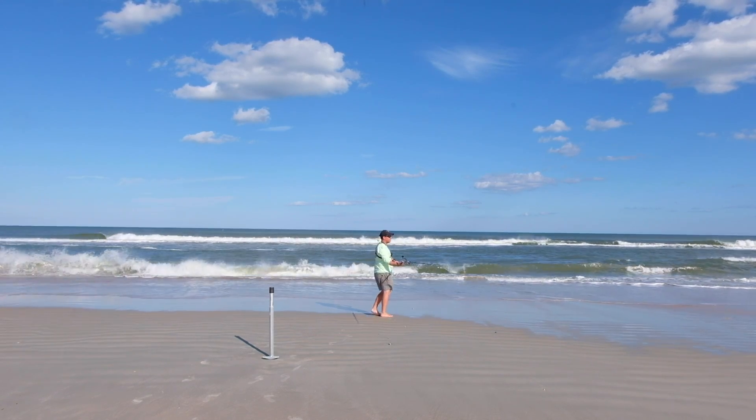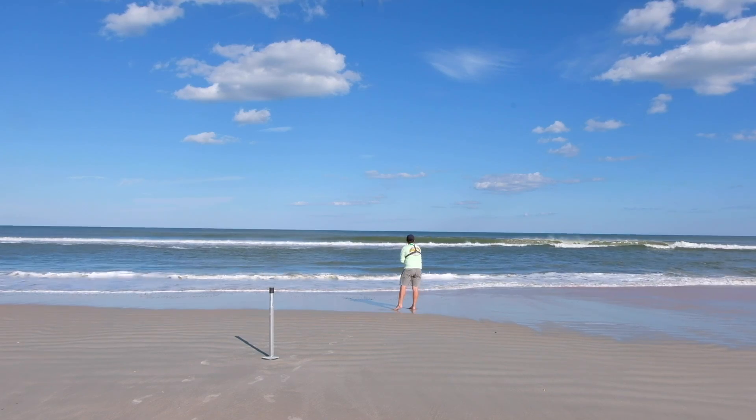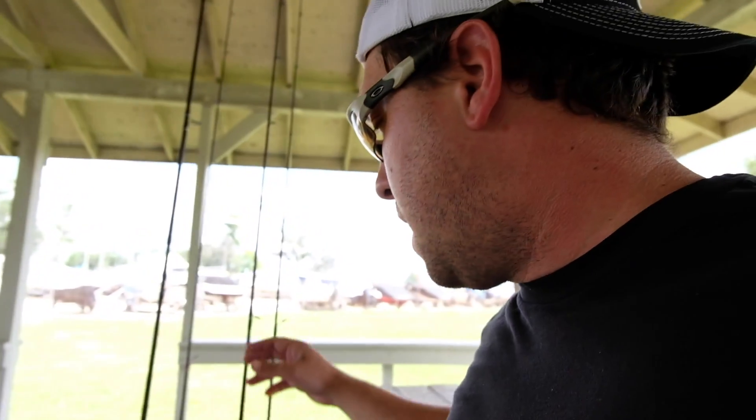I use spinning gear. If you can spend extra coin, get the more expensive stuff for surf fishing. For rods, I recommend the Penn Battalions if you want to spend the money — those are awesome rods. Whatever you get, you want it in the 10 to 12 foot range for casting over the breakers. Nicer, more stout rods let you cast heavy weights — like eight-ounce sinker and bait — which is a common surf fishing setup.